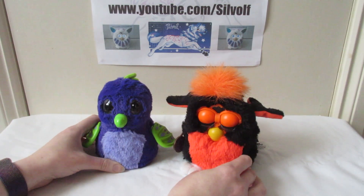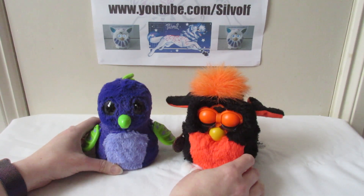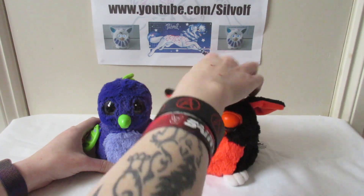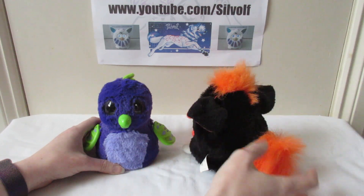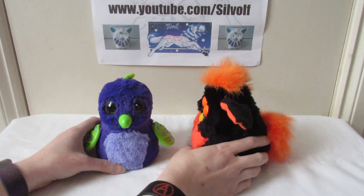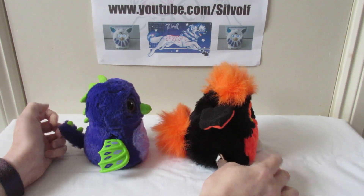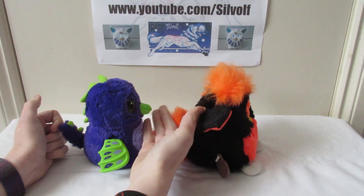In comparison, the 90s Furby is about the same height but a little bit wider than the Hatchimal — this is an adult 90s Furby that I'm comparing, by the way. The 90s Furby has fabric ears, and this particular one has got a little tuft of fluffy fur fabric on its head and a little round fluffy tail as well.